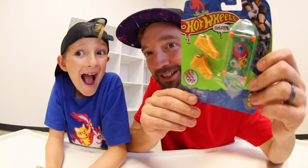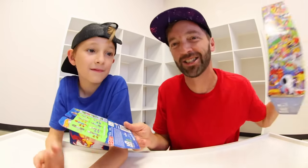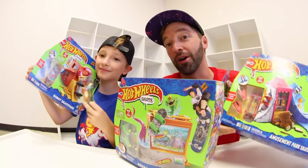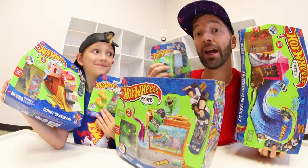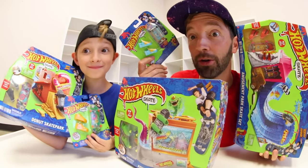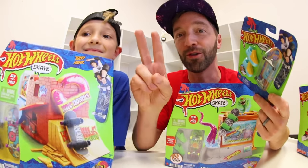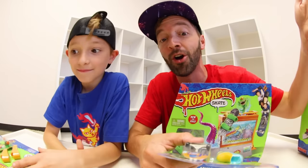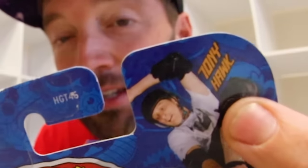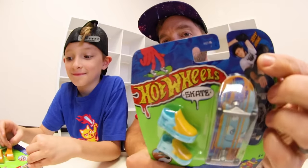Hot Wheels is officially in the fingerboard game - finger skateboards, whatever you want to call it. I've got so many toys so I was so excited to do this video with Hot Wheels. Everything they've done since the dawn of time has been amazing. They're working with Tony Hawk on this, and parents, you're gonna know who he is - he is the greatest of all time, a skate legend.